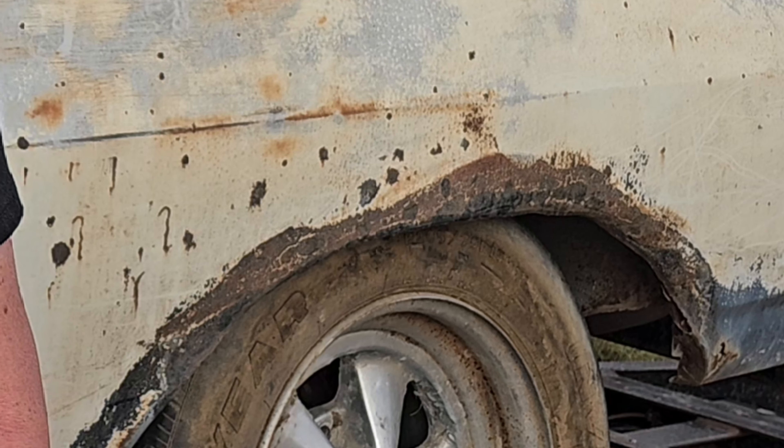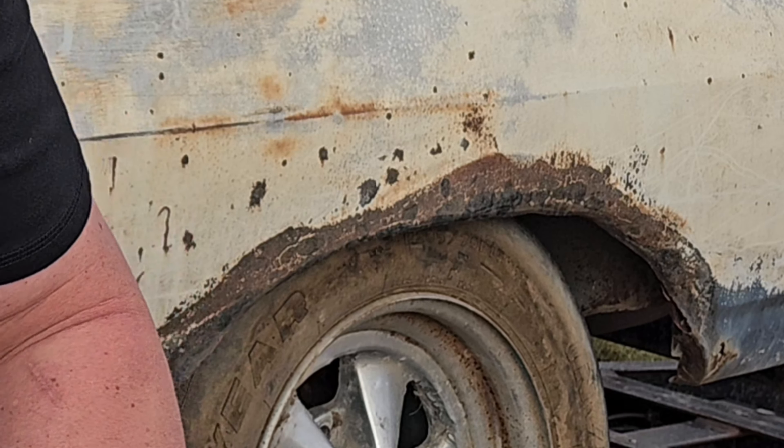Being in South Dakota it's really hard to find a rust-free car, and since this thing was only on the road for six or seven years, it is absolutely rust-free and amazing. There's one little quarter-size hole behind each rear wheel where somebody must have cut the rear quarters to fit bigger tires. So I do have a little bit of rust repair, but as far as floor pans, frame rails, and trunk — not a hole underneath the car. The rockers look like they're 100% solid. Really great rig.